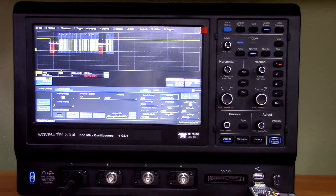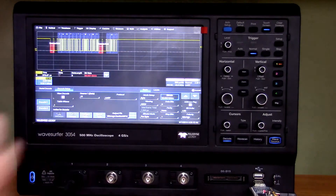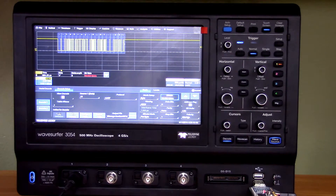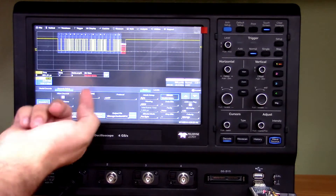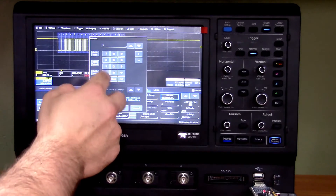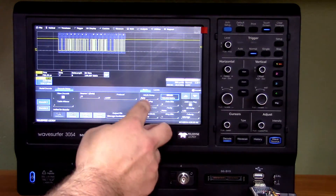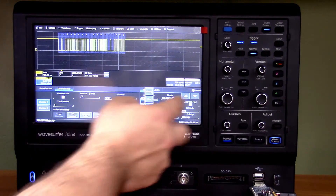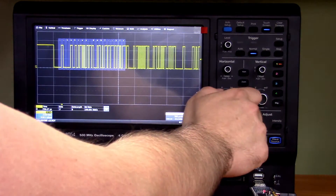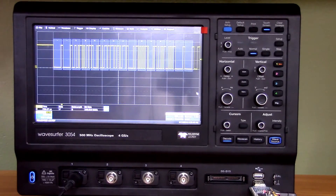Sometimes it doesn't correctly recognize the speed, but if you're close — like at 90 kbps — it knows we're off and shows the factual speed. But it's relatively forgiving, so you don't have to put in 100% accurate speed. You have several display modes — right now we have the ASCII view mode, and if we zoom in a little bit to make it easier to read, you can read LeCroix's UART output.